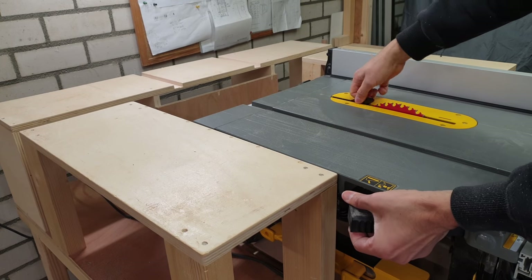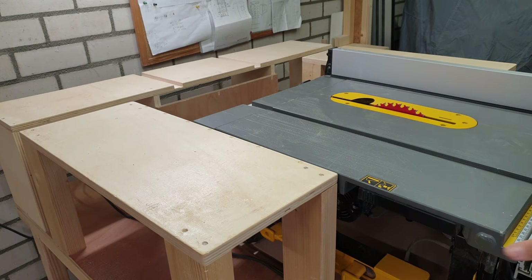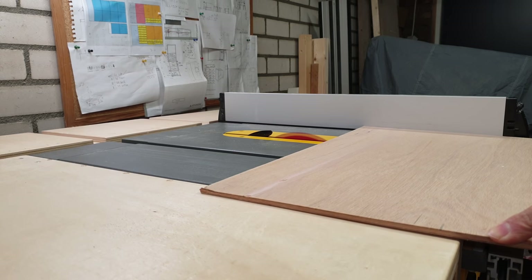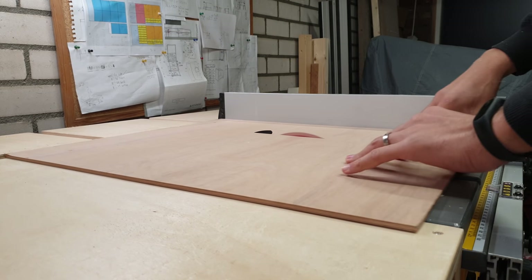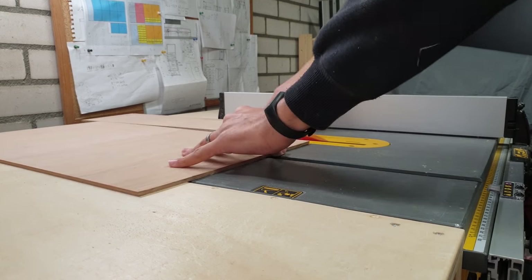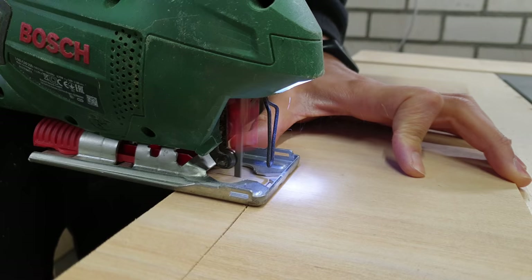I can now easily loosen my fence and move it from one position to the other. Also, I can reach the lever for the riving knife, which is a big plus. Some other improvements that I made during this project are more nice-to-have.